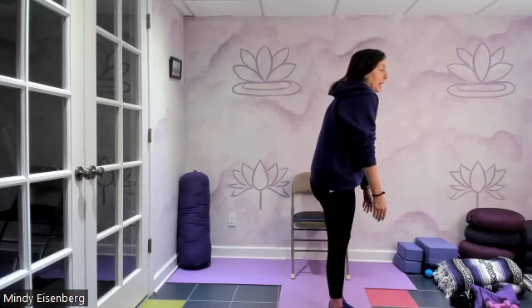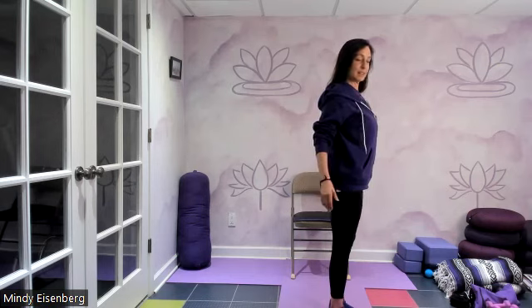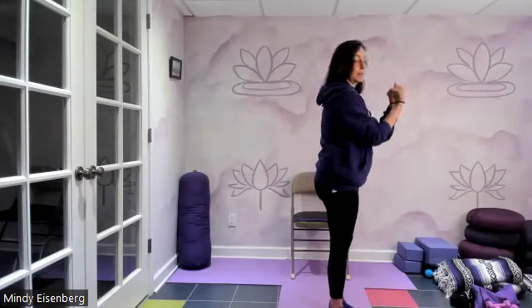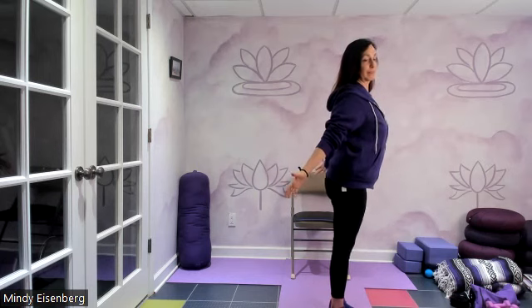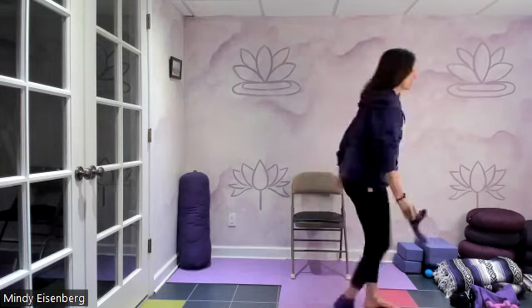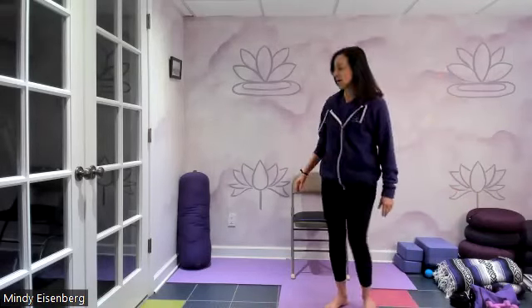If you take your ribs back, you cannot get your shoulder blades on the back — it's physically impossible. They're spread apart; they are not coming together onto the back. Maybe a little bit, but not a lot. So there's so many reasons to take the ribcage back that we're going to integrate it into all our work.